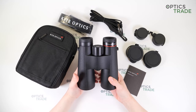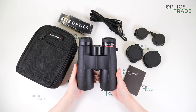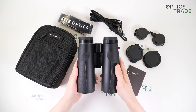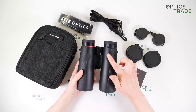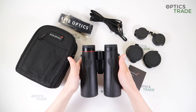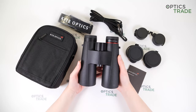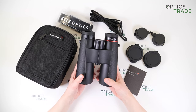Binoculars are protected with rubber armor for optimal protection against shock and scratches. As you can see, half of the surface here and on the other side has a slightly more rough rubber armor for a better grip. They also have an ergonomic design at the back with thumb depressions, which is why binoculars are very comfortable to hold, handle and carry with you all day. They are filled with nitrogen, so there is no fogging of the lenses, and they are also 100% waterproof.